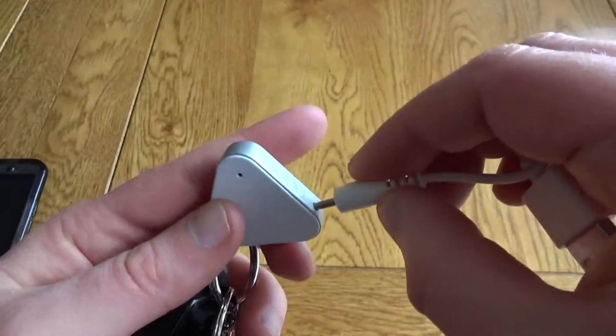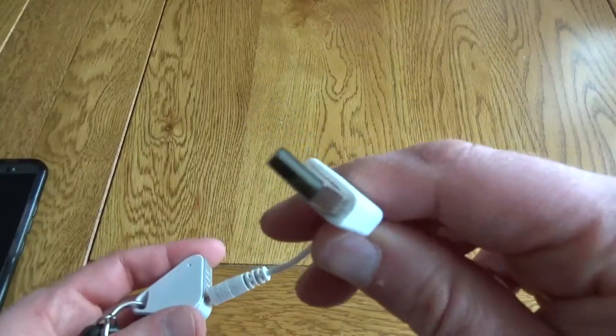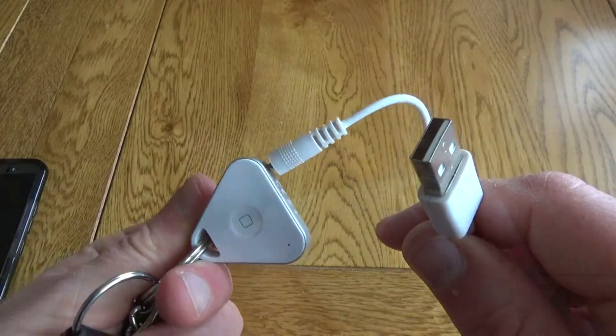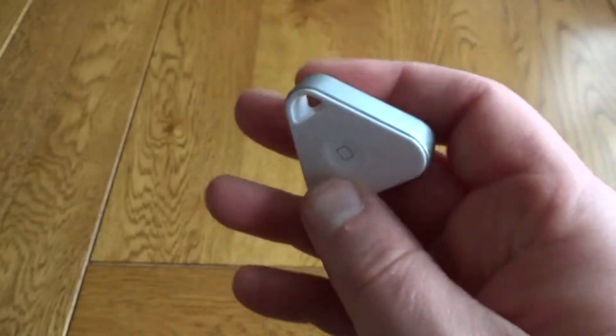The battery lasts a while but you will need to charge it up quite regularly, and this is the annoying part — it doesn't use a standard USB cable, you have to have this special one. That's really annoying because if I was at work I'd like to be able to top it up, or at home I don't want to carry the cable around with me.